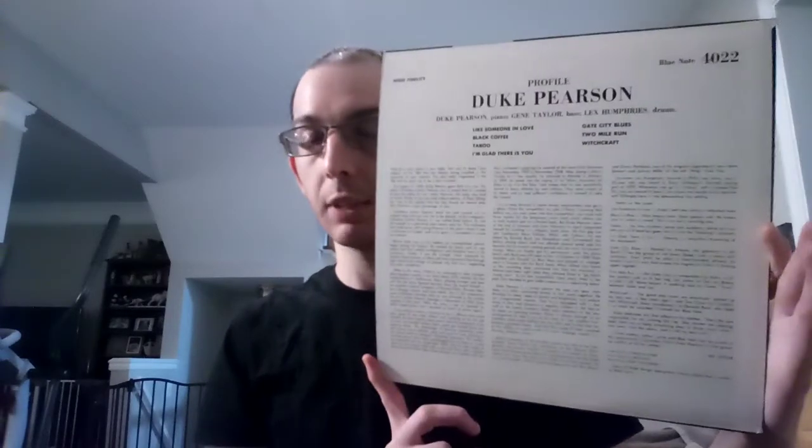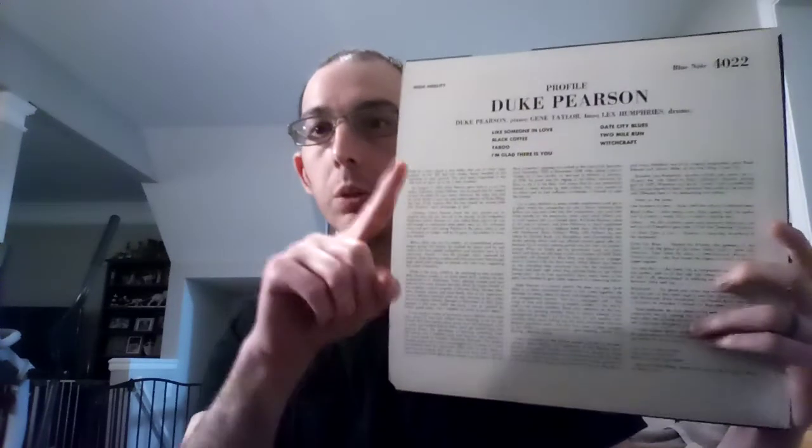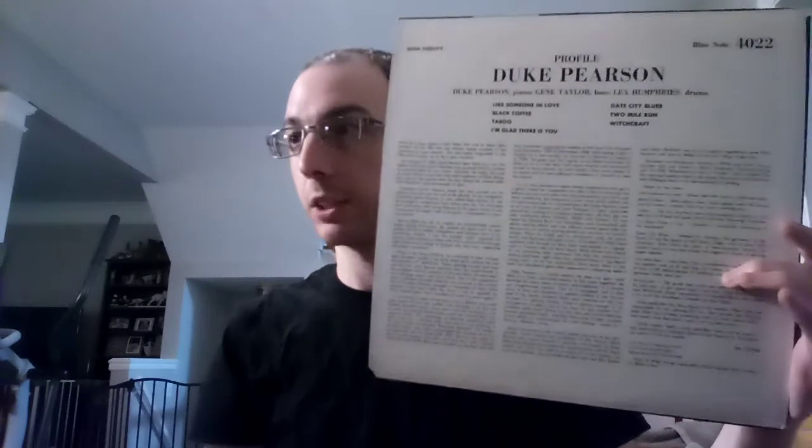This is actually one of those United Artists releases from the 70s that were prominently released in Japan. It has that Blue Note Division of United Artists on it. I'll show you the label towards the tail end and get it off the turntable. It has seven songs on it in total.